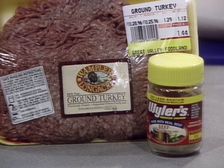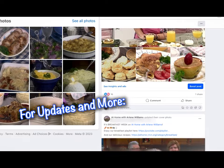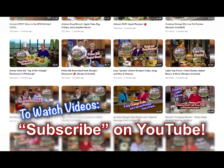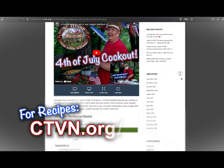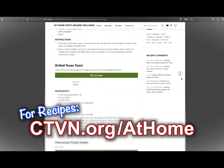Substitute low-fat ground turkey in recipes that call for ground beef. To add a beef flavor, stir one teaspoon of instant beef bouillon granules into each pound of ground turkey. Because bouillon contains sodium, you may want to decrease the amount of salt in your recipe. For updates, pictures, stories, and more, like us on Facebook. To watch hundreds of classic episodes, subscribe to us on YouTube. And to get hundreds of free recipes, visit ctvn.org/at-home.